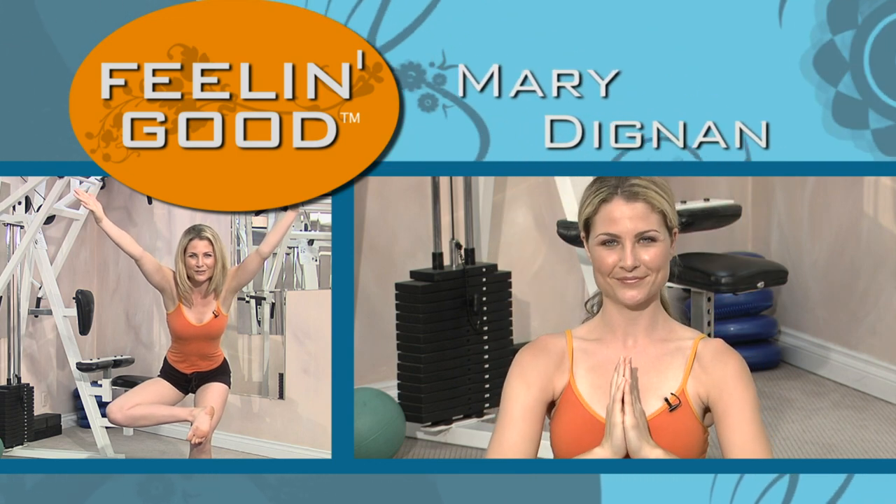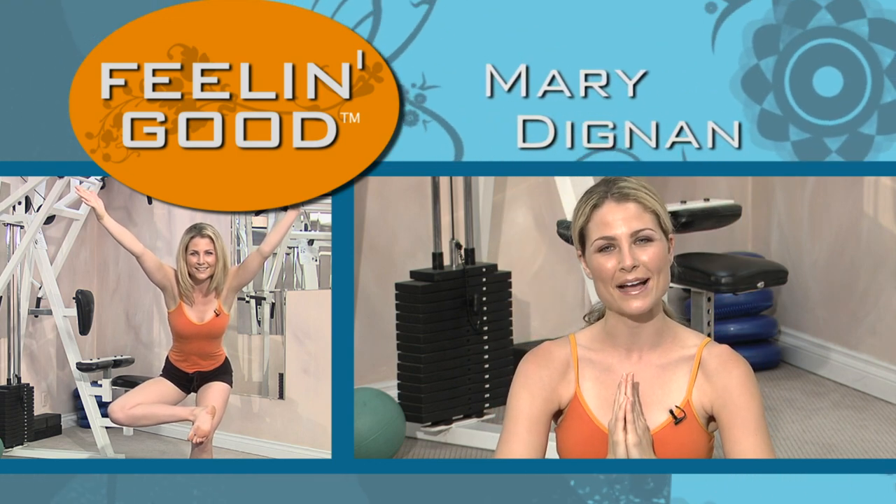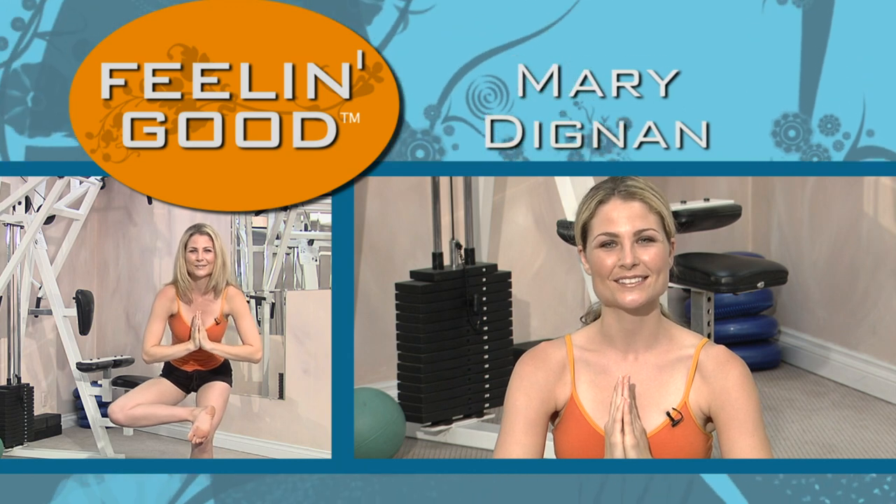Stress relief with yoga expert Mary Dignan. Thank you so much for practicing with me today. My light shines to yours. Namaste.